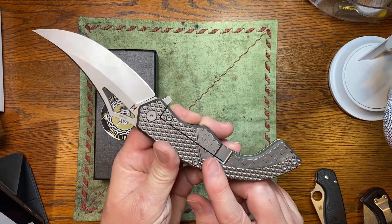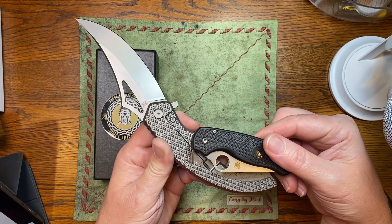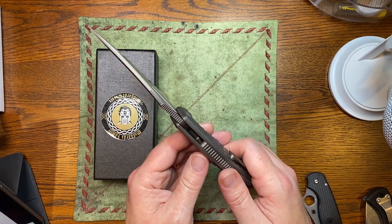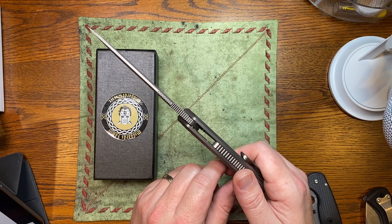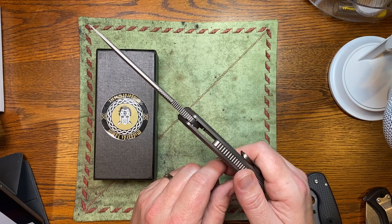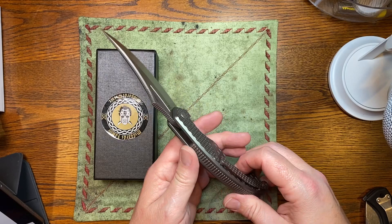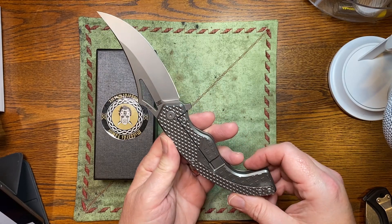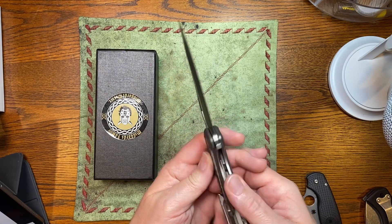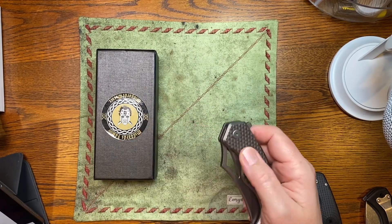Look at the size of that pocket clip — it's almost the size of a Para 3. This thing is a monster of a knife. Look at that blade thickness, probably close to 200 thousandths, 190 thousandths. Intricate, very nice titanium milling. Early lockup, probably 20%, running on bearings.